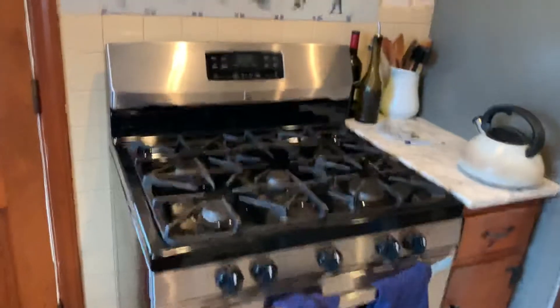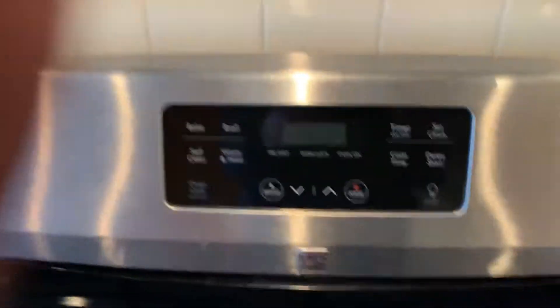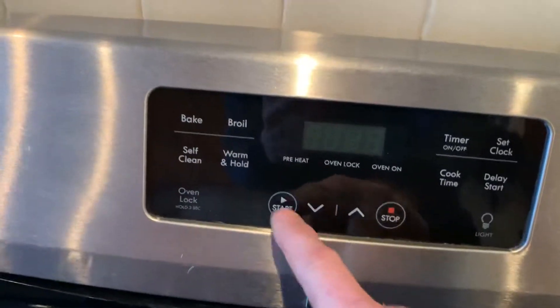If you have a Kenmore oven — a gas range, model 790-something — and your clock display is blanked out but everything else works,